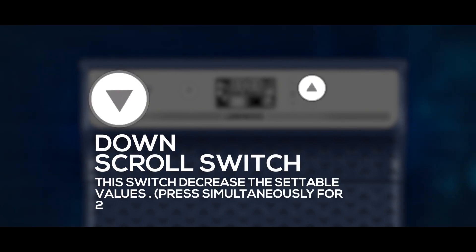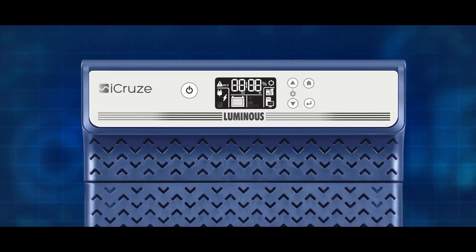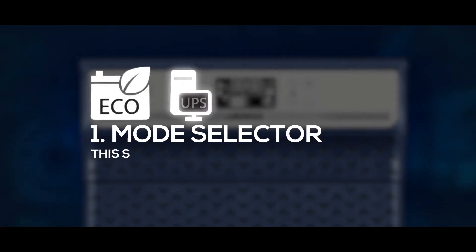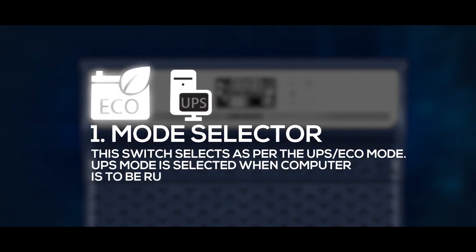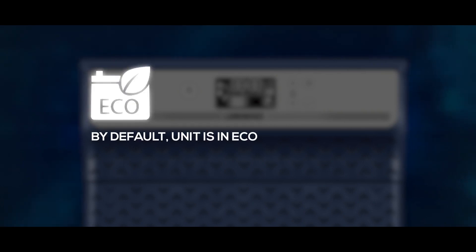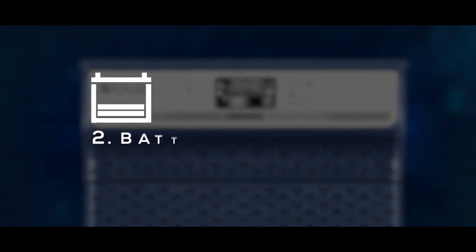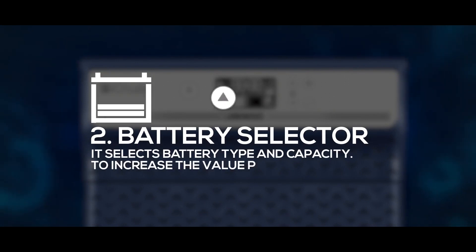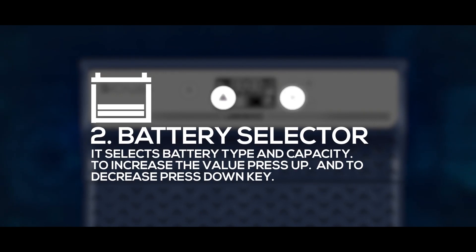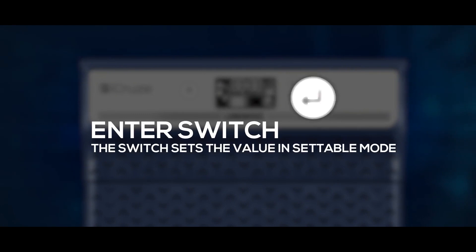Press both the up and down scroll switches simultaneously for two seconds to enter setting mode. Once in setting mode, the user can configure: First, the mode selector — this selects UPS mode or Eco mode. UPS mode is selected when a computer is to be run; by default, the unit is in Eco mode when batteries reset. Second, the battery selector — it selects battery type and capacity. Press UP to increase the value and DOWN to decrease it, then press ENTER. The Enter switch sets the value in settable mode.